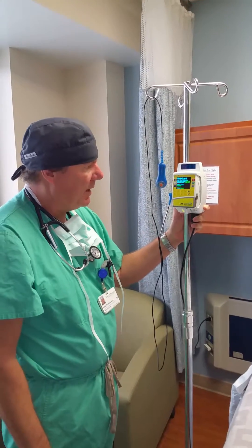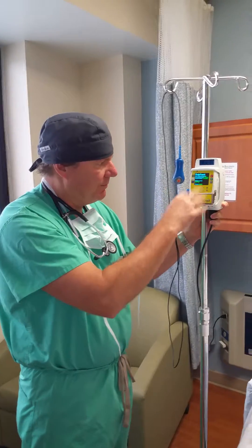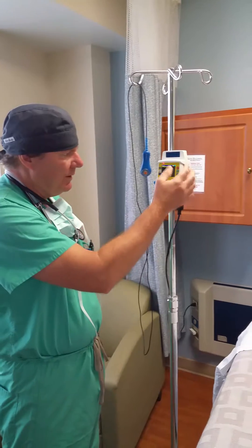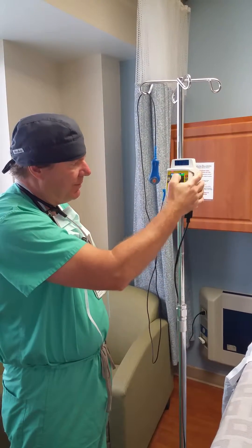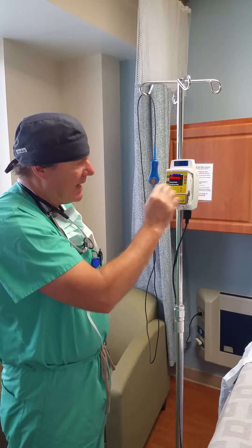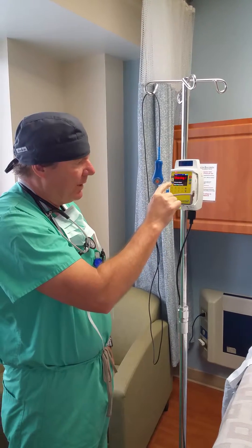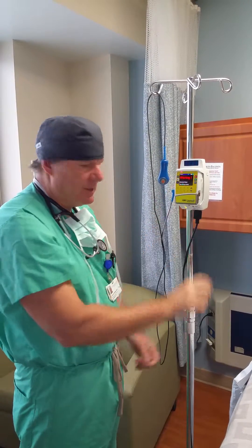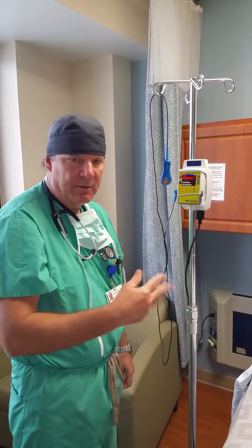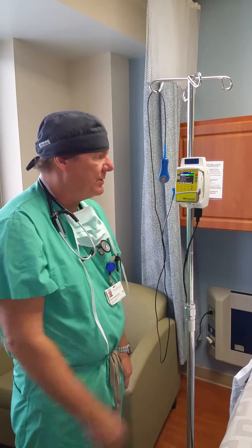Once we close it and turn it on, the pump has a mechanism here to prime. We press stop, it says prime, so we hit start. It'll give a warning — you want to make sure you disconnect it from the patient before you prime, because you don't want to give the patient a huge bolus.